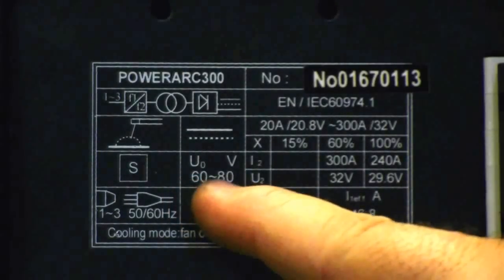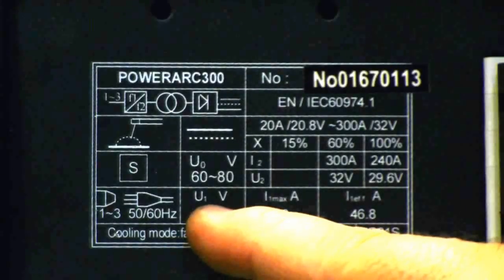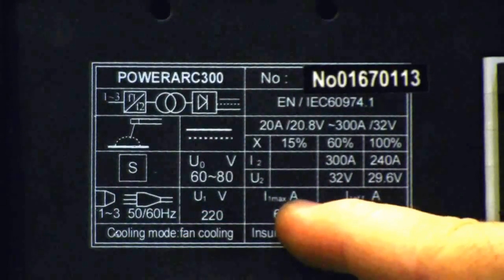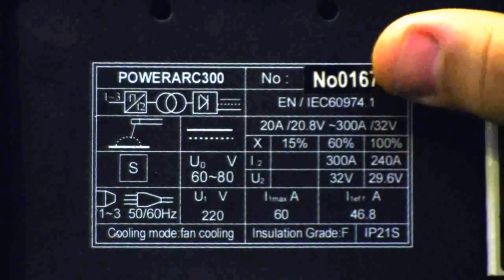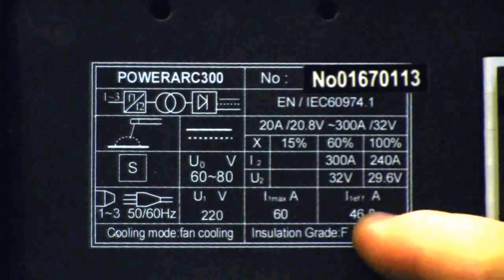The open circuit voltage is around 60 to 80 volts, and that's really good for this type of welder. You also have input of 220 to 240 volts, one phase or three phase. The maximum draw on single phase is going to be around 60 amps — that's a spike current. Your actual operating amps is going to be around 47 amps.